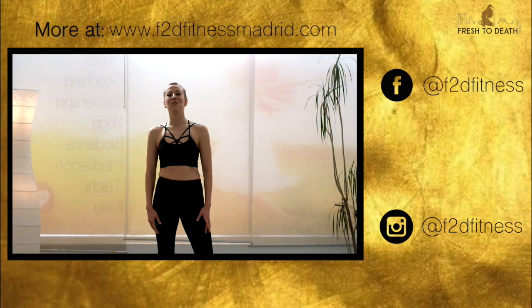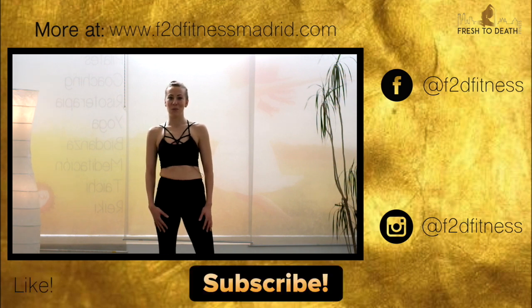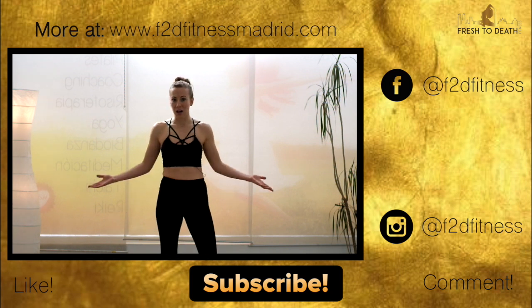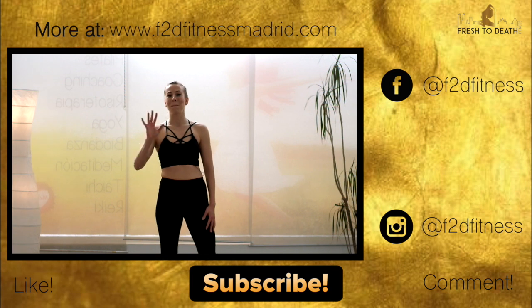I hope you enjoyed it. If you did, be sure to give this video a like and subscribe to the channel to see more. And of course, leave me a comment letting me know what other workouts you'd like to see. I will see you guys next time — bye!